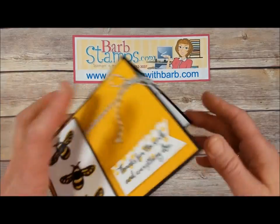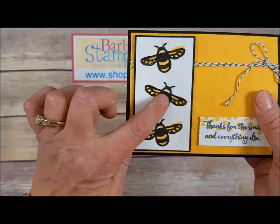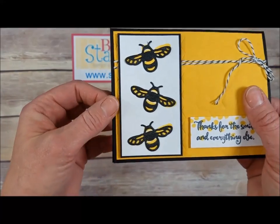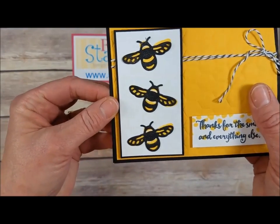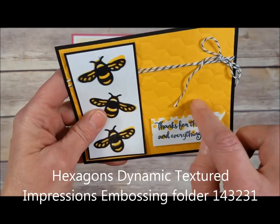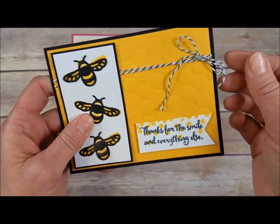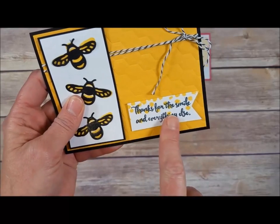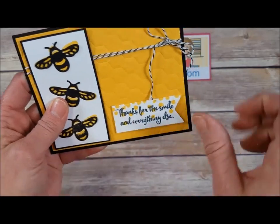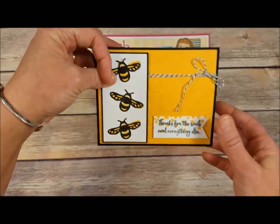This one has some more black bees — the die cut bee is glued over the stamped bold image and all of these are covered with Wink of Stella. We've got the hexagon folder again that looks like honeycomb, black baker's twine, and our greeting on a banner cut with the triple banner punch, those little dot patterns, and then open it up and there's our greeting and another bee stamped in the corner.